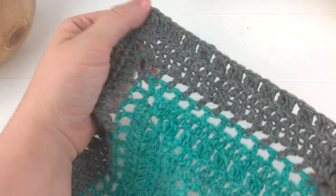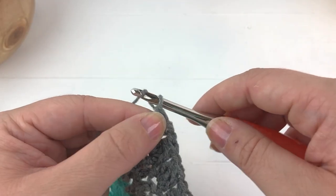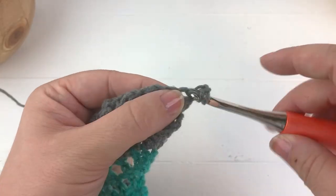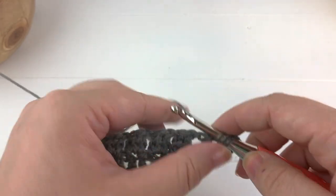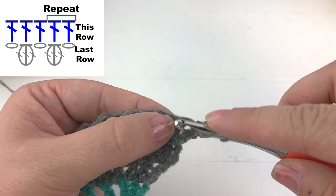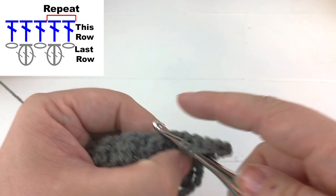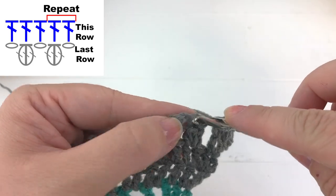And there is row 12. Row 13: we're going to chain three, turn our work, work two double crochet into the first stitch, work a double crochet into the next stitch, work a double crochet into the next stitch, and then starting our repeat we're going to work one double crochet into the chain space, one double crochet into the top of the cluster stitch.